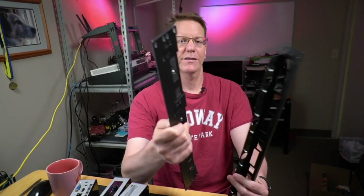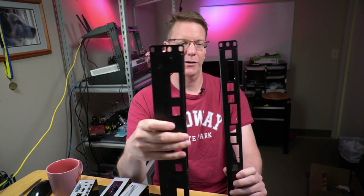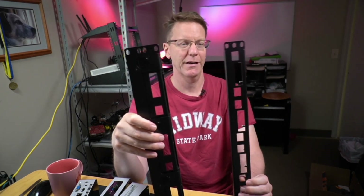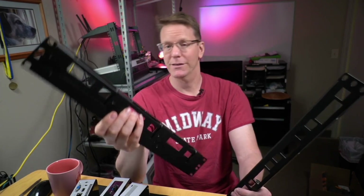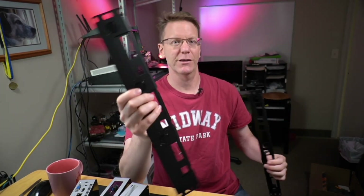The first thing I noticed comparing the NUC adapter with my little no-name Raspberry Pi one from eBay is that this is quite a bit thicker. I would expect that because the NUC is thicker than the Raspberry Pi, but to me it shows a little quality there.